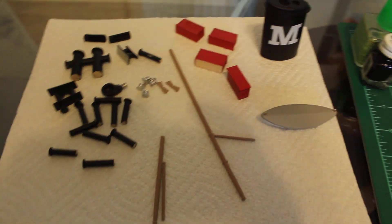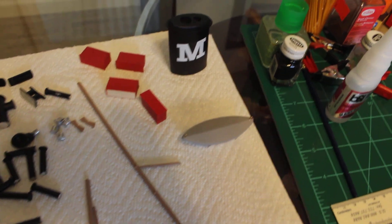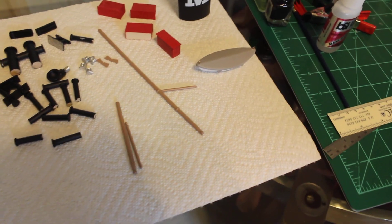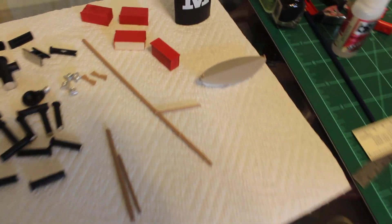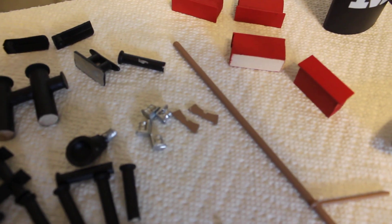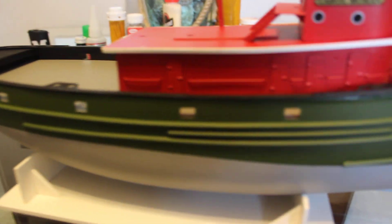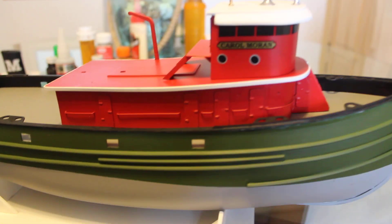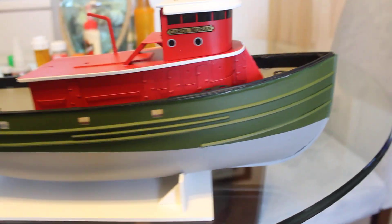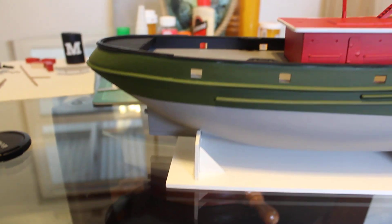This stuff is all ready to go — all the bits and the boxes and the funnel, lifeboat, masts, lights, mast lights. So really I think one good day and I should be able to knock it out. I have not dealt with the RC part of this yet.